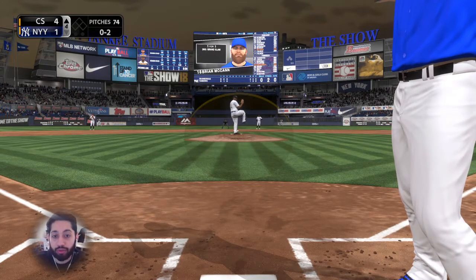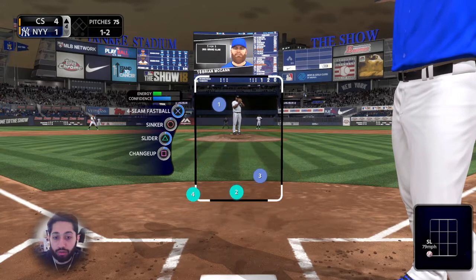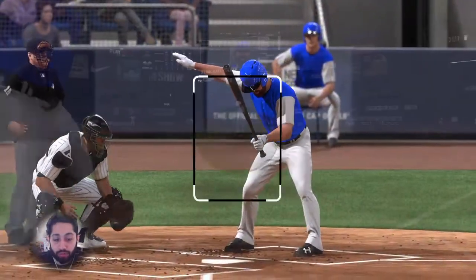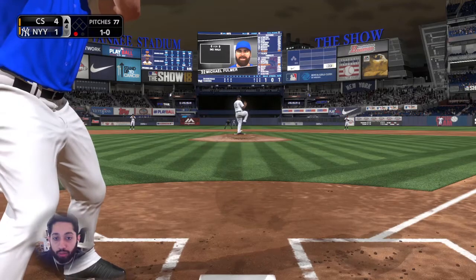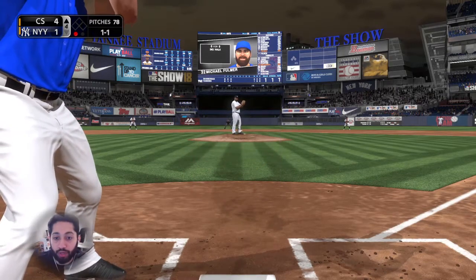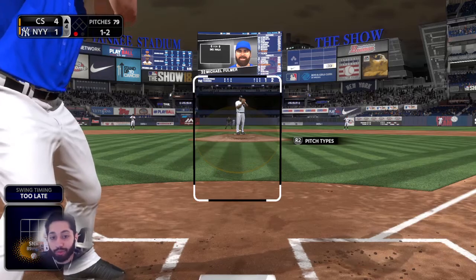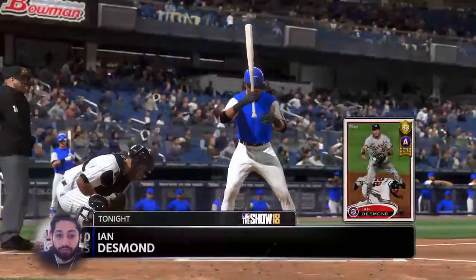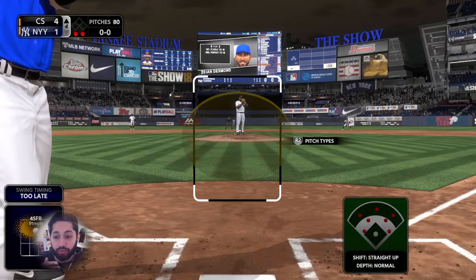When you get deep into counts you're going to strike out more, but you also have a chance to take walks and get on base. Of course when I'm at two strikes I'm going to try to foul off a couple pitches and get a base hit. The point is striking out more will be a product of getting deeper into counts. And when you get deep into counts, you also have a chance to get better pitches — right now I'm going to use contact swing and see what happens.